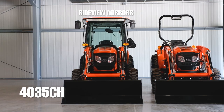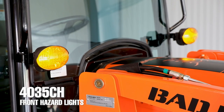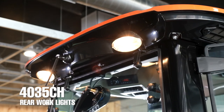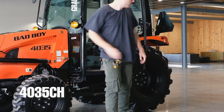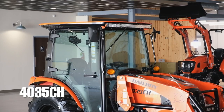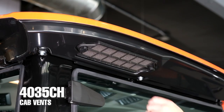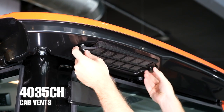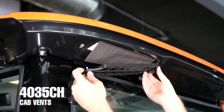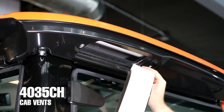Focusing on the exterior, the 4035CH has nice large side view mirrors, front hazard lights that are mounted to the cab, as well as rear work lights. The cab has a grab bar making it easy to get in and out of the tractor. As you probably already noticed, the cab curves ever so slightly as it tapers toward the top. The fan vents and filters are simple and easy to get to, sitting right underneath the top of the cab.